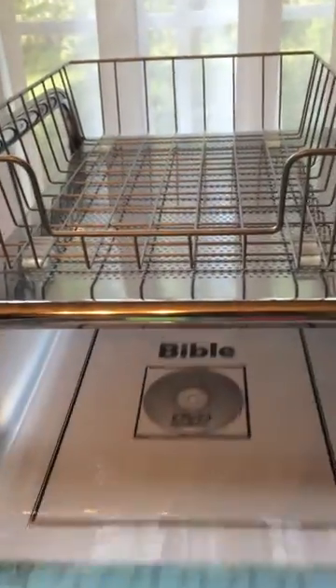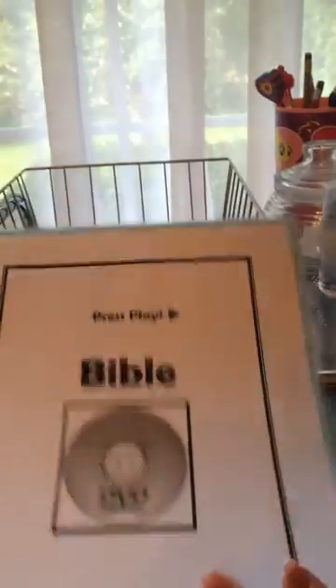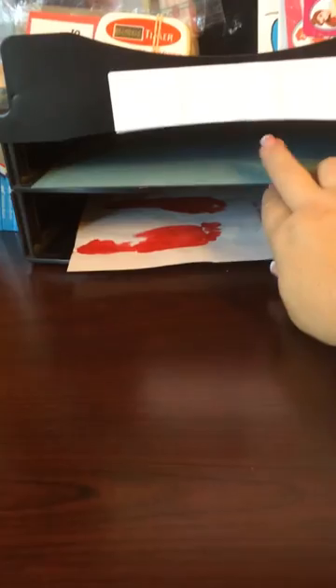This is what we call our done bucket. Everything as the day goes on goes in that bucket, but it starts empty. She'll come up here, open the bin, and pull out her little card. I made these and laminated them — it just says 'press play for Bible.' She takes this card and puts it over here in this little bin, so when I come to set up her day I just pull them all out and they're in order.